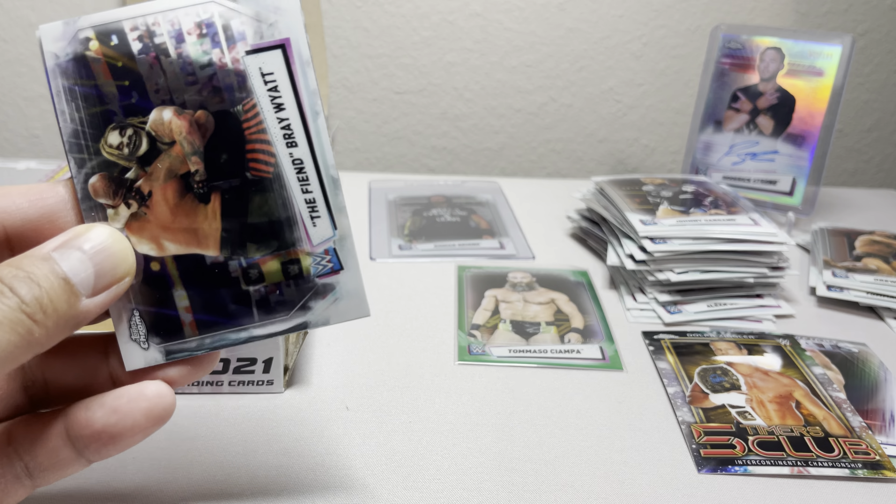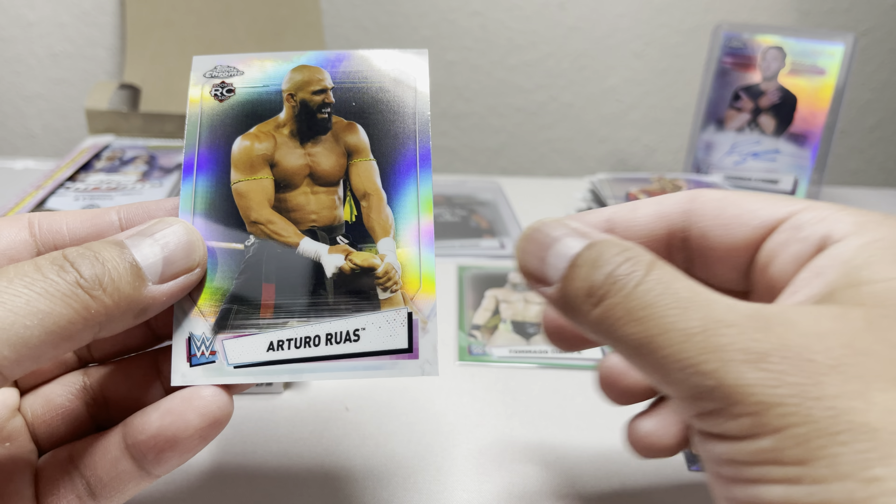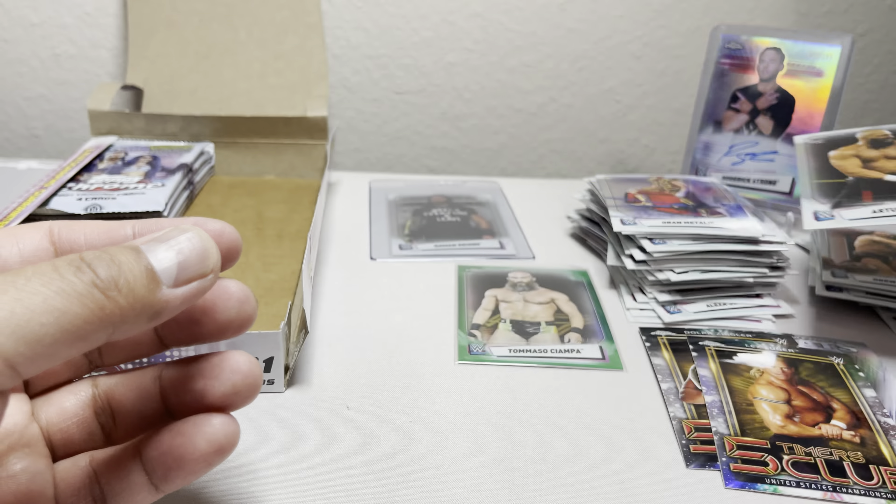We got Otis, Austin Theory, Johnny Gargano, and a Drew McIntyre refractor — nice. Not bad. So far we've only got one numbered card and one autograph, and that's it.